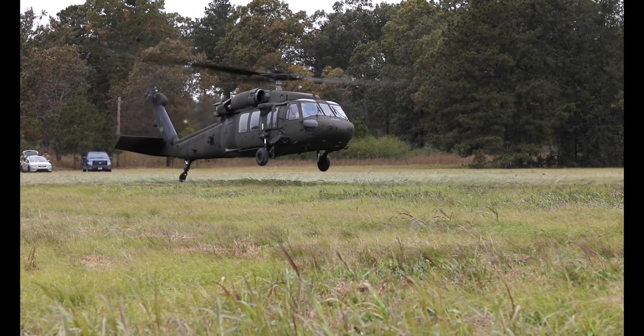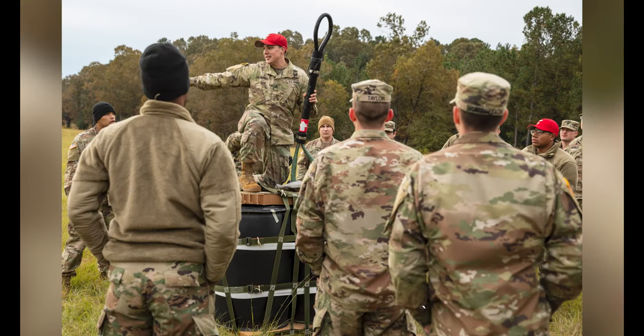Today we had a Black Hawk come in and we were able to train all of our junior enlisted on sling load operations using a 10k sling set.